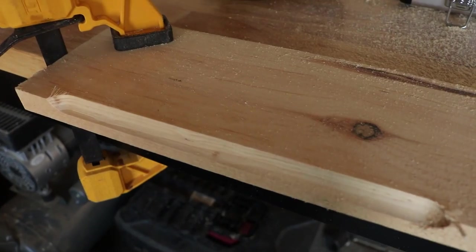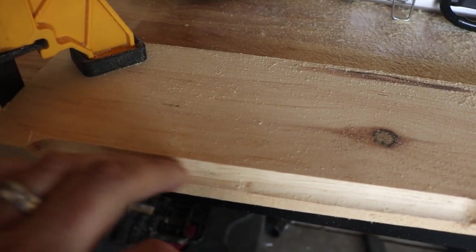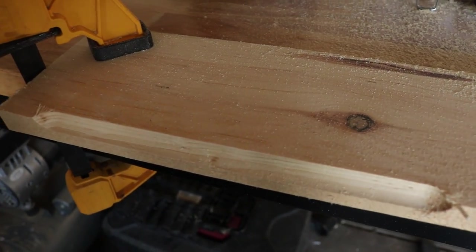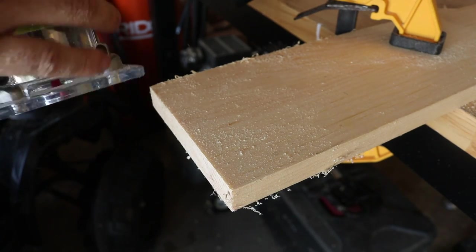Impressed with the power — it just dug right in there with no issue, nice and smooth. Really impressive. Good job so far, Ryobi. Let's see what else we can do.